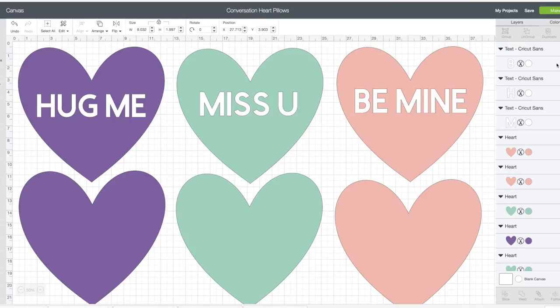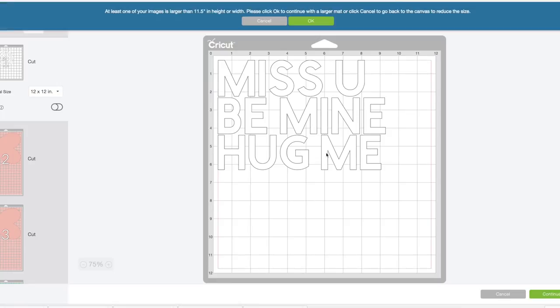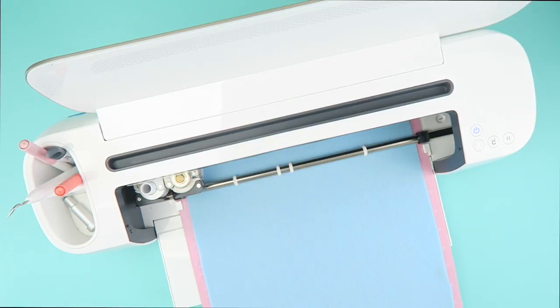Open the Design Space file linked below and you'll see the hearts outlined in the pastel colors and the text in white to cut with your iron-on. Load your mat and cut your hearts with your rotary blade.